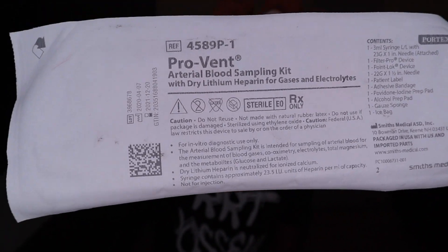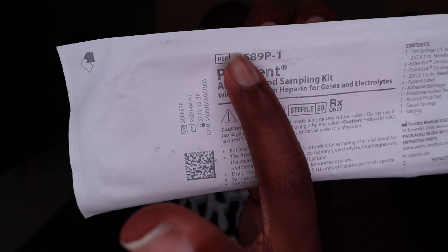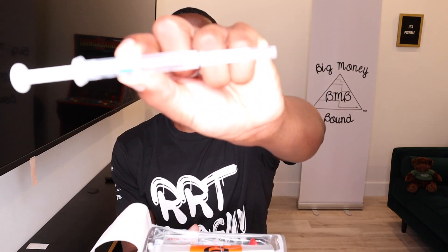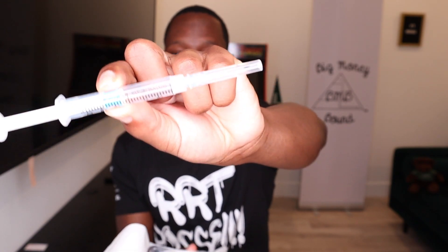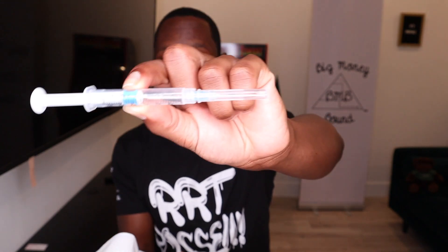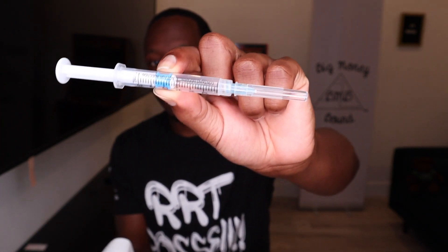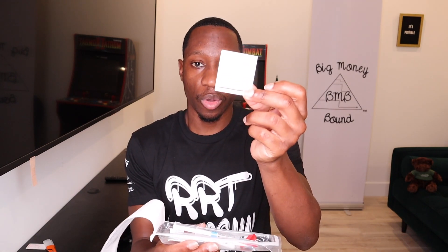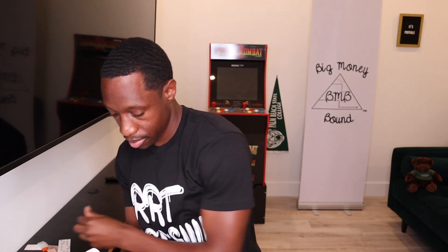Now I'm going to show you more blood gas kits. Here's another blood gas kit which looks the same as the first one, but if you check the number up here, it's different — it has different contents inside. What's different? In here you have your needle, but the only thing different is it doesn't come with a guard. There's no guard on this needle. It does have a bag, same alcohol pack, and band-aid — gotta have your band-aid — and gauze.